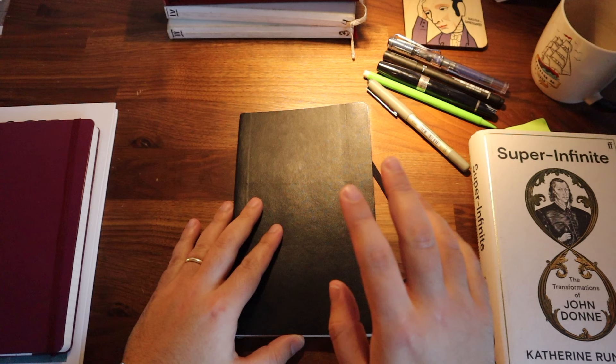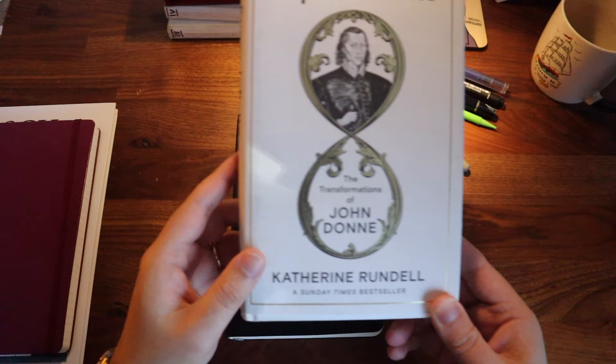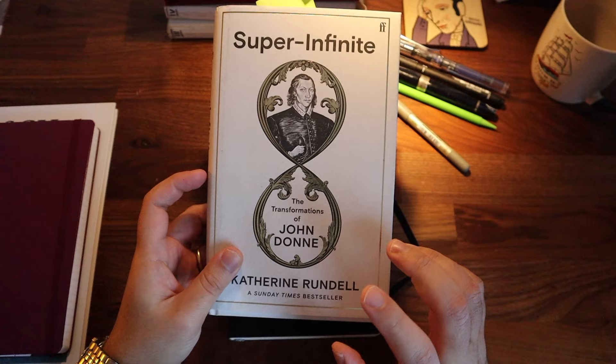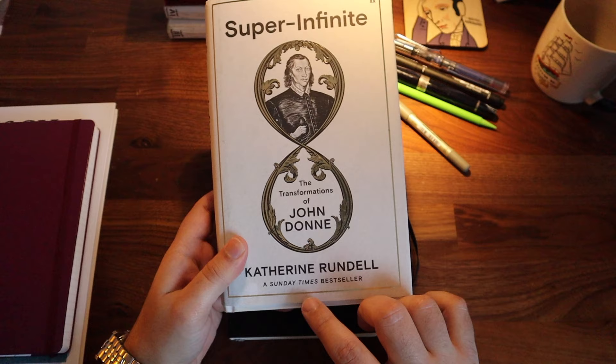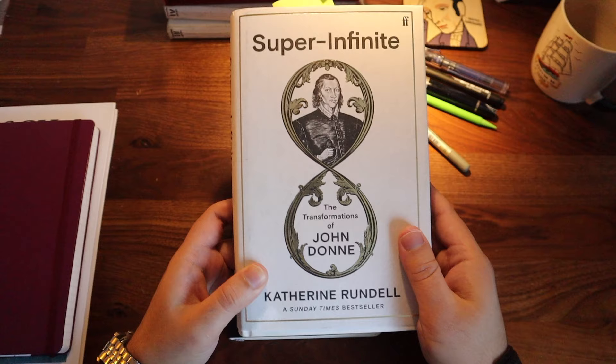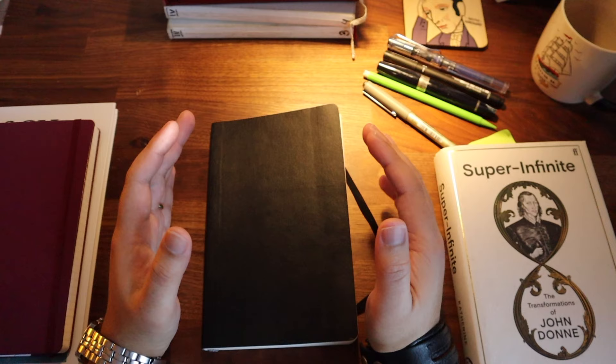So those are the two things you should watch out for: the quality of the binding and the quality of the paper. Now I would like to talk about the mindset that you should approach your commonplace book with. This is a mindset I borrowed from this wonderful book about the English poet John Donne, who is an incredible poet. This is his biography written by Catherine Rundle. John Donne was one of the first adopters of commonplace notebooks — he used it to write his poetry. There are two tips he can offer you: approach it with the dual mindset of a lawyer and of a treasure hunter.